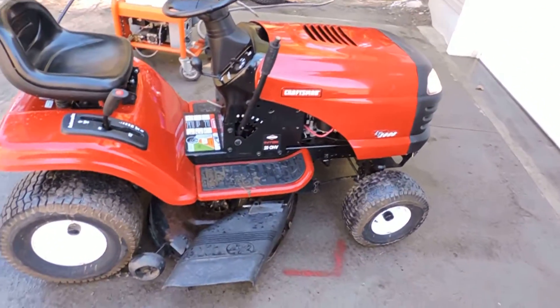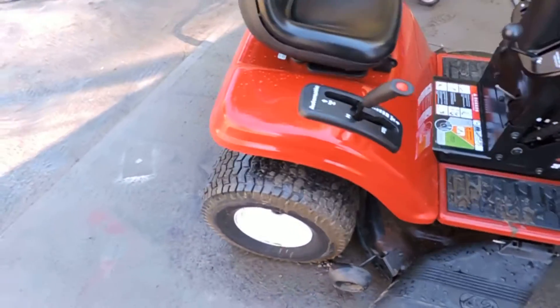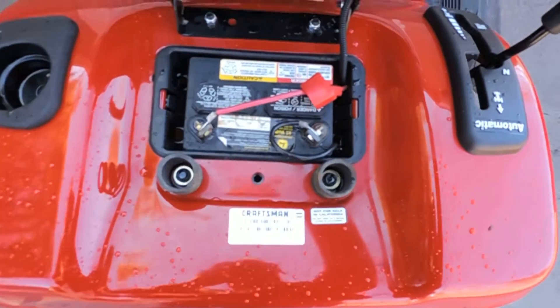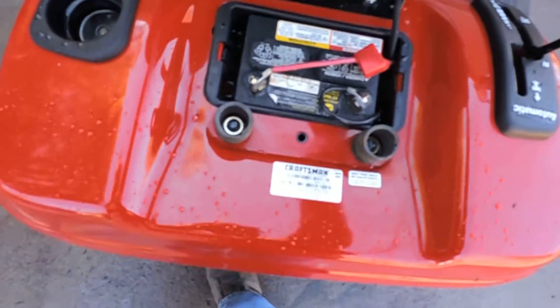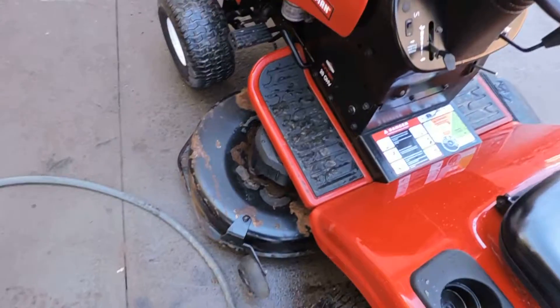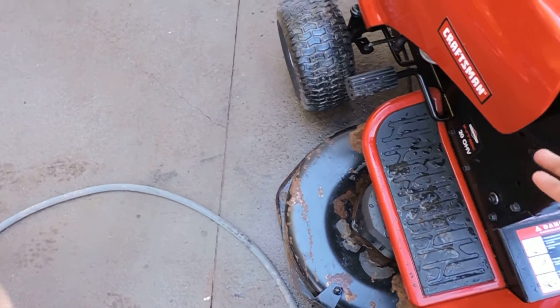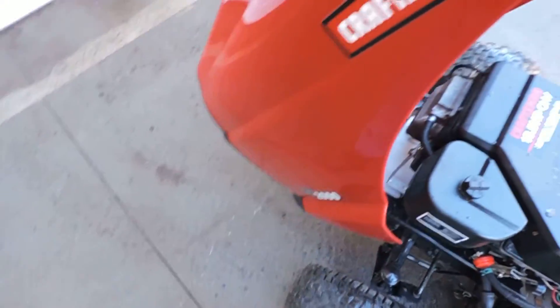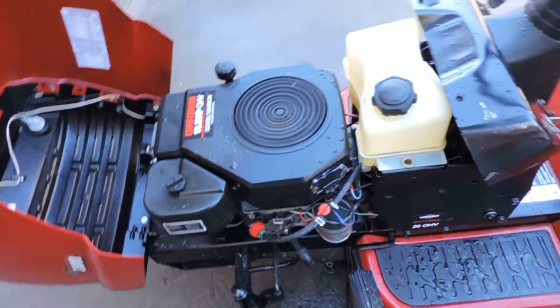Yeah, that mud sucks. That battery is old, but it's working for now. Sure beats efficient.